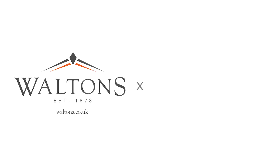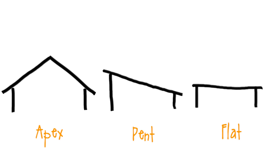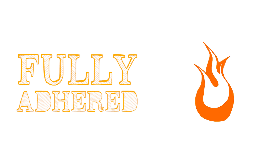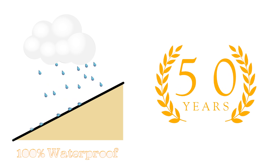EPDM roofing is a synthetic rubber compound which can be used to cover a variety of buildings and roof styles. It's highly flexible, suitable for apex, pent and flat roofs, and is a fully adhered system, meaning that it does not require flame to fit. It creates a waterproof barrier and is extremely durable, protecting your roof with a life expectancy of up to 50 years.